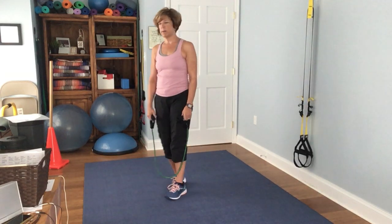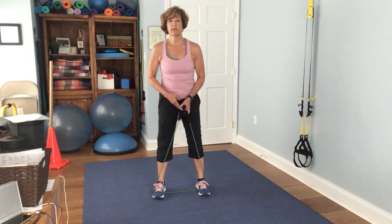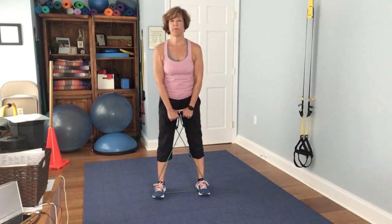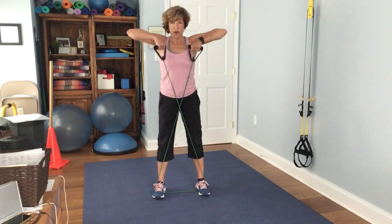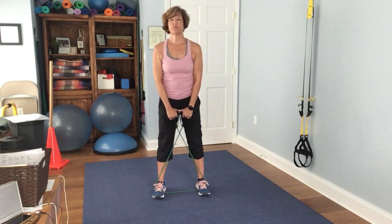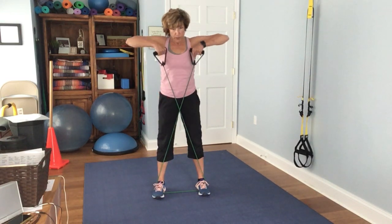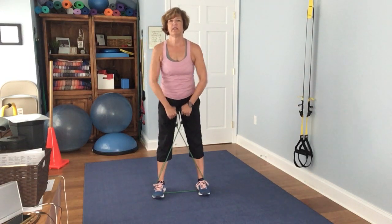We're going to keep it simple and start with an upright row. You want to be about hip width apart and cross the band. Pull it up — remember the elbows need to lead first. 1, 2, 3, 4, 5, 6, 7, 8, 9, 10, 11, 12, 13, 14, 15.